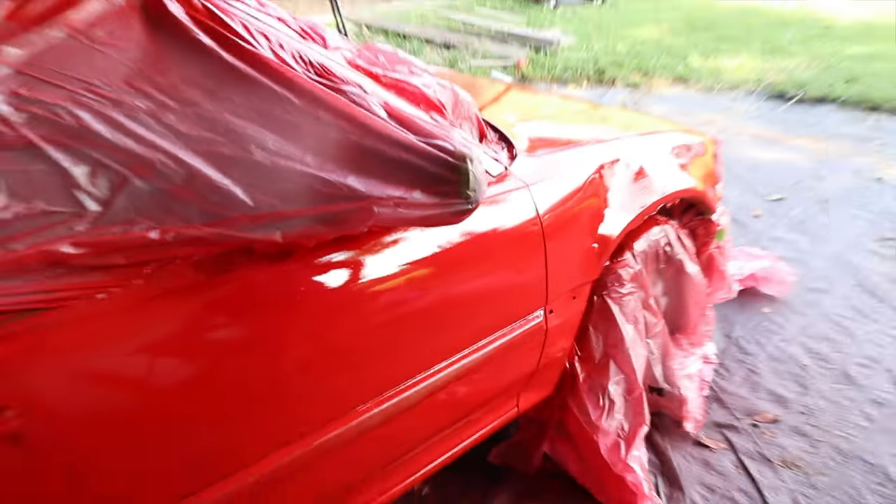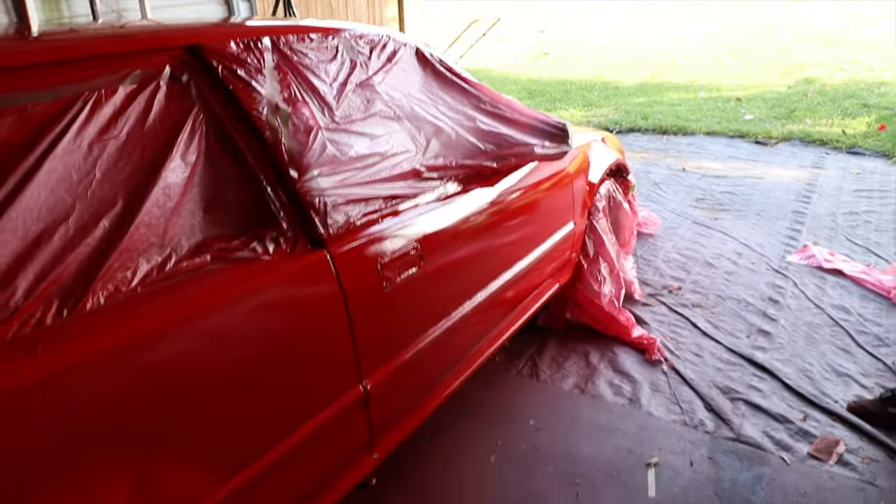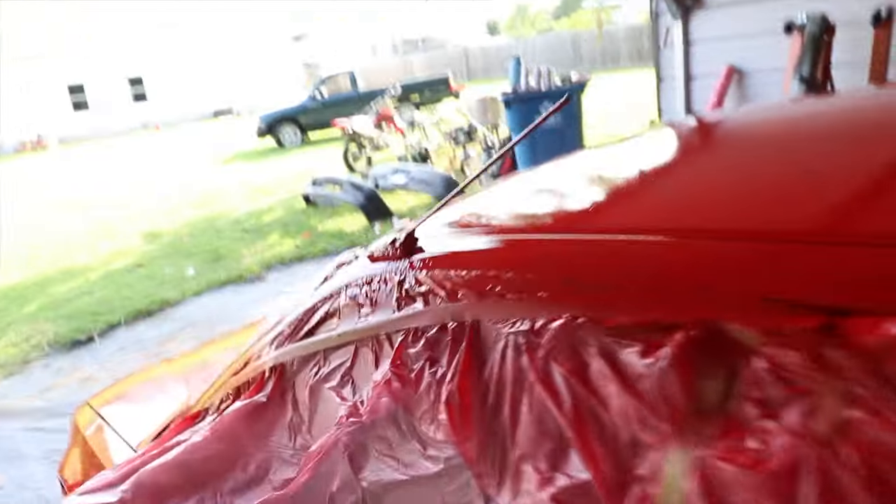You guys can see the reflection. We're going to let it dry and in a few days we're going to come back and hit it with clear. We'll definitely redo that fender and this little spot here — it's not too bad — but we'll take care of it. All in all, this thing turned out real good.